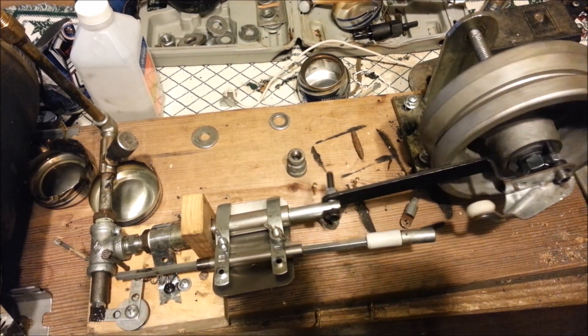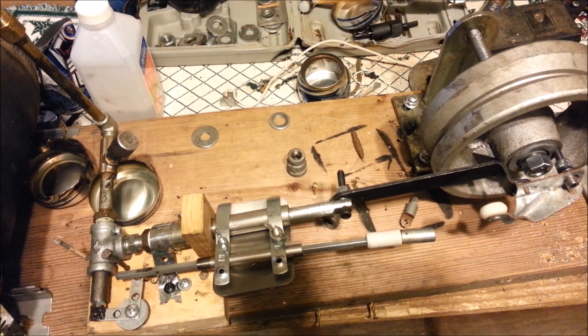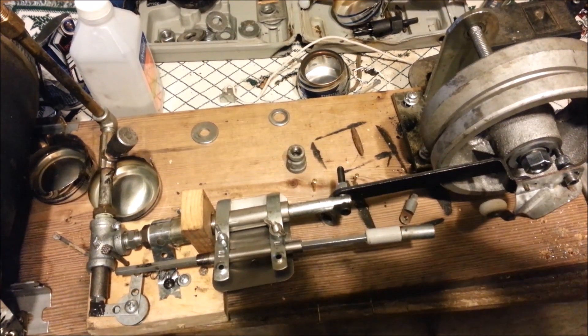I hope it works. If it don't, I'll have to figure out something else. I've got more hours in this part than I do the whole thing. So we'll keep moving forward.